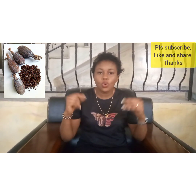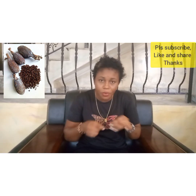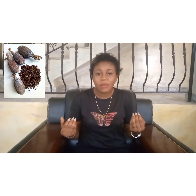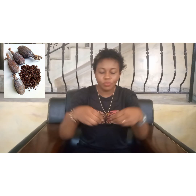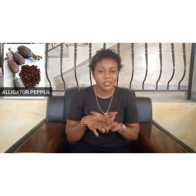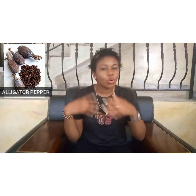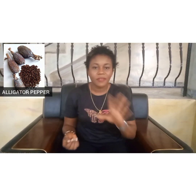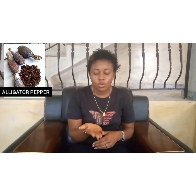When you get that alligator pepper, what you need to do is open it from the back — not from the front, from the back. When you open it from the back and bring it to the front, then peel it. Once you have done that, you are going to bring out seven seeds of alligator pepper. This should be done every morning before you talk to anybody — immediately you wake up, get your alligator pepper and bring out seven seeds.